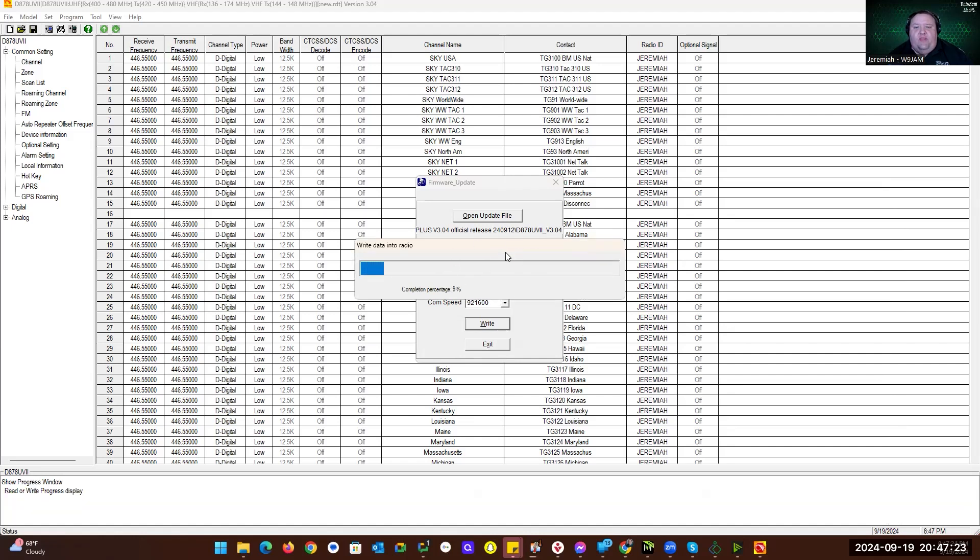Once we're done with the firmware update, the radio is going to reboot, but we have another step: the MCU reset on the radio. After that, we turn the radio back off and press the push-to-talk button again, plus the middle button on the side known as PF1. The button naming is: Push to Talk, PF1, PF2, and the button on top is PF3. So press and hold PTT and PF1, then turn the radio on and keep holding both. The radio will say booting, then display 'Are you sure you want to initialize radio?' When we see that message, we release both buttons.